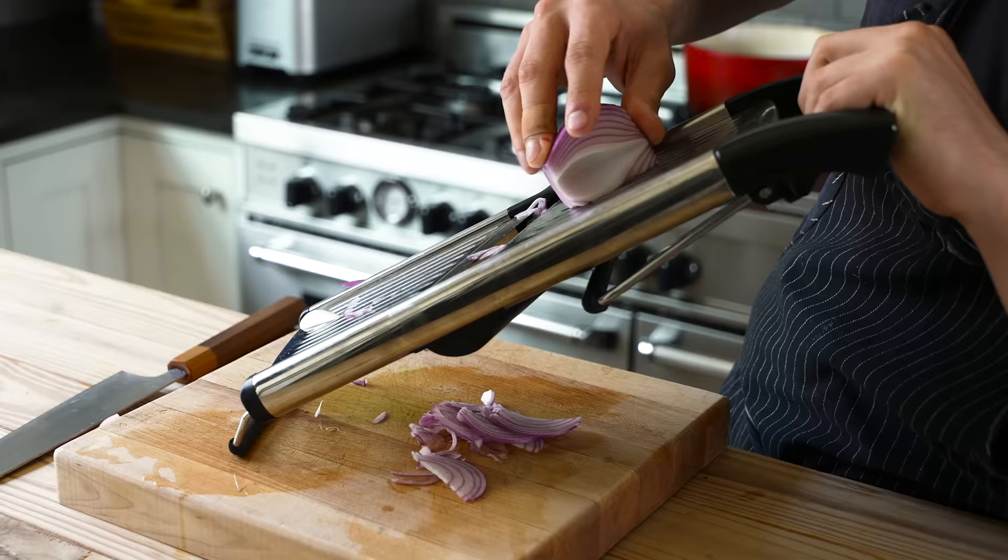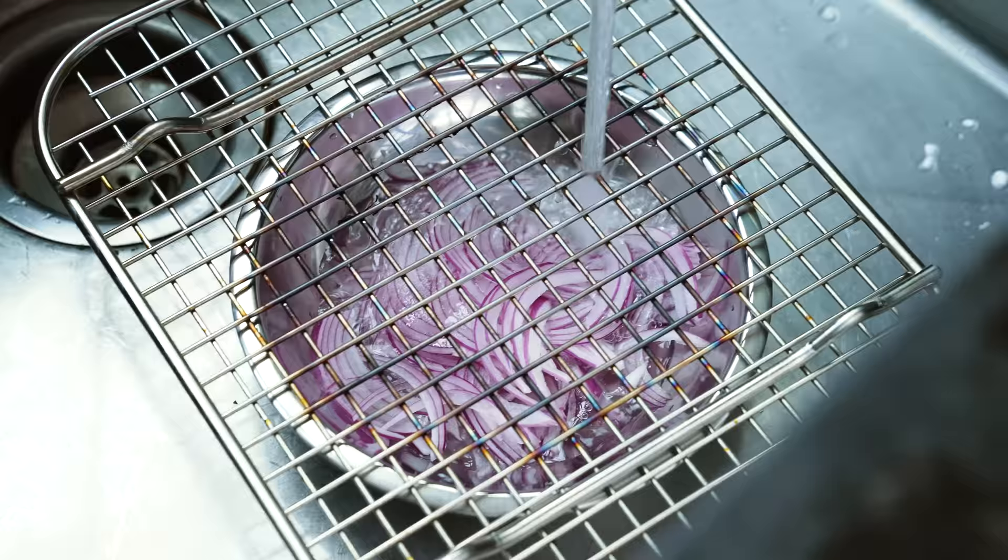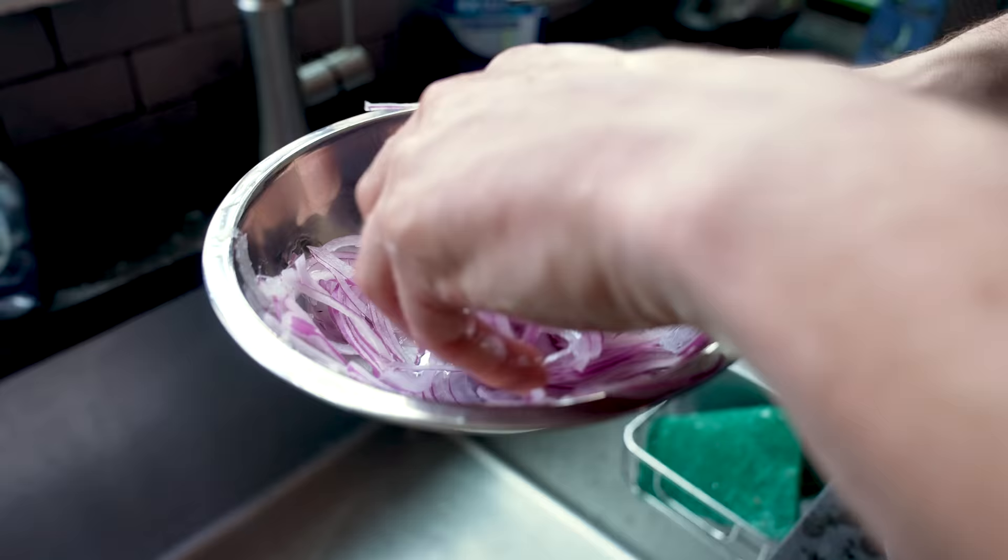Half a red onion — slice as thinly as you can. A mandolin is not mandatory but helpful. Pop those into a small bowl, cover with water and soak for about 30 seconds. Drain the water and you have raw onion — so good.